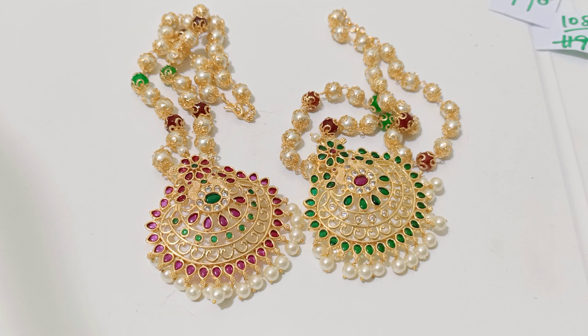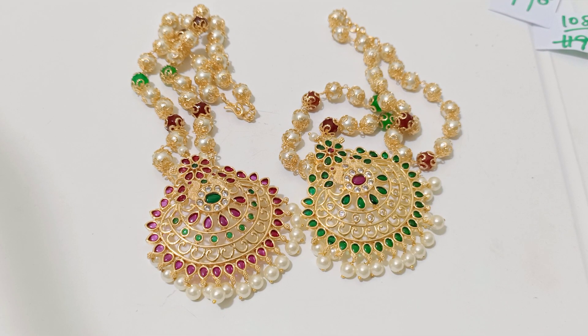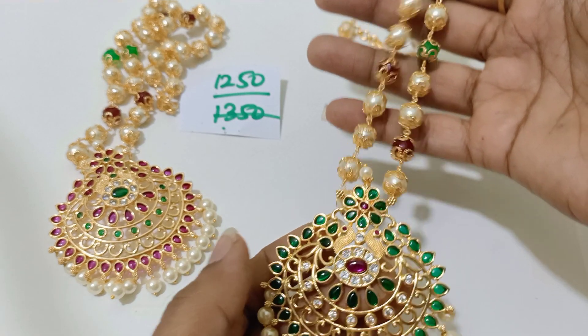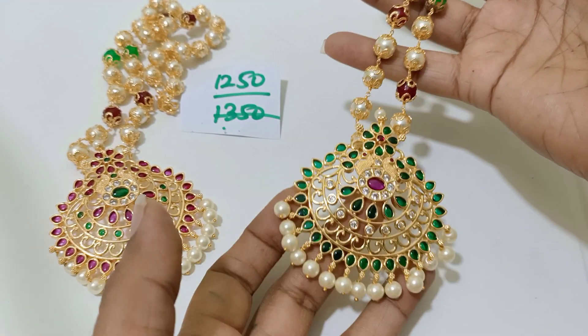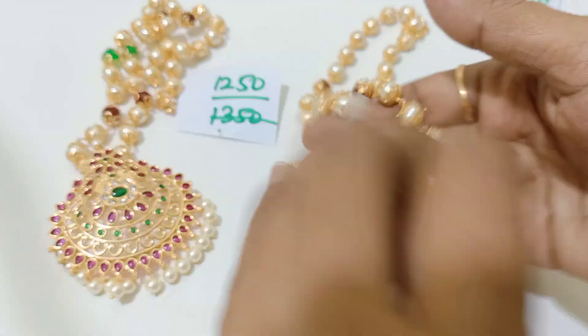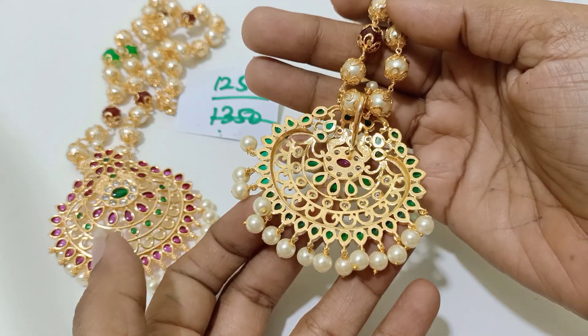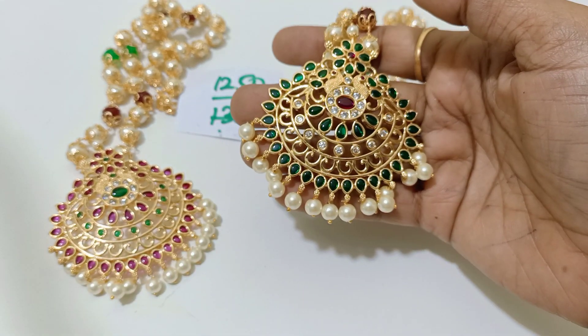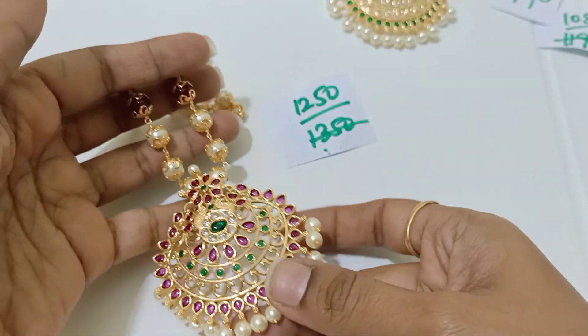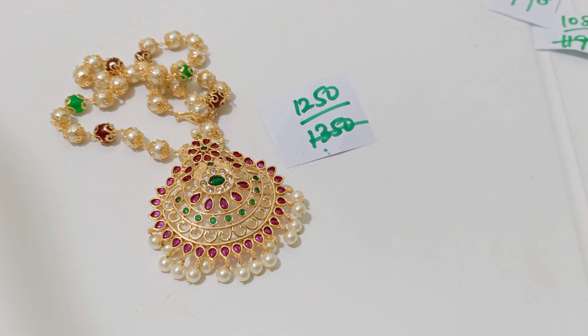This is a very high-cost item because you can look at the quality. It is only for 1250 rupees — not 1399, only 1250 rupees plus shipping 50. Big size, beautiful pendant, quality is really superb. Detachable pearl chain — pendant separate, pearl chain separate. So detachable pearl chain with the red Kempu. That's one model.